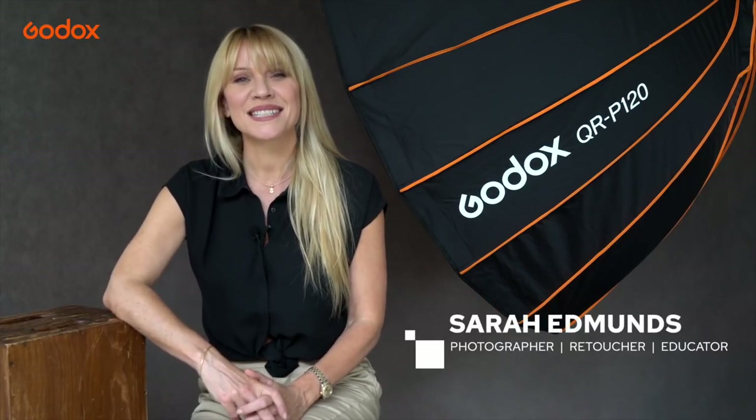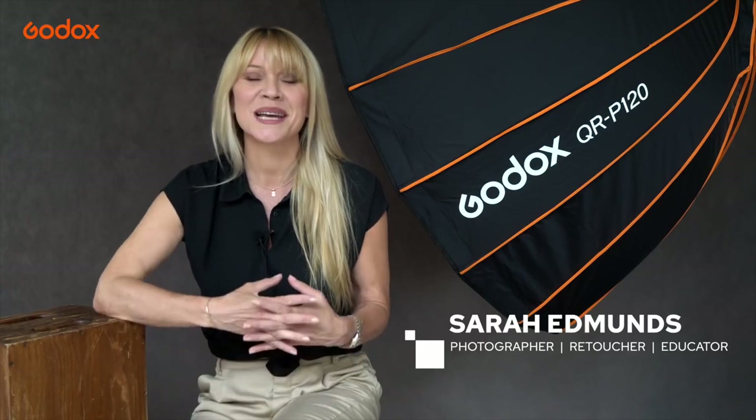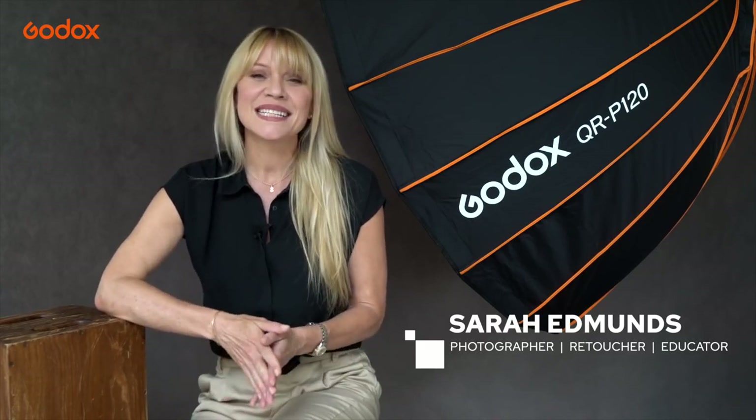Welcome to the Godox Photography Lighting Academy. I'm Sarah Edmonds and in this episode we're shooting a model portfolio, discovering the ways that different modifiers can be used to create powerful portraits.